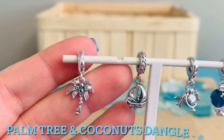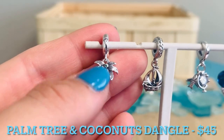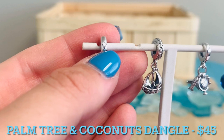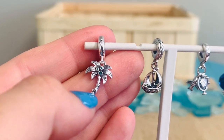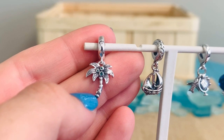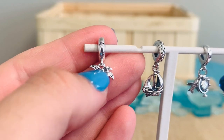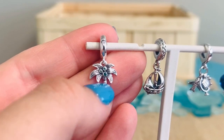Here we have our Palm Tree and Coconuts Charm. This is $45. It has a great CZ clear crystal at the top, then we've got these really beautiful green crystals in the center of the palm tree to represent the coconuts. I love all of the detailing on the palm leaves and then on the stem as well.